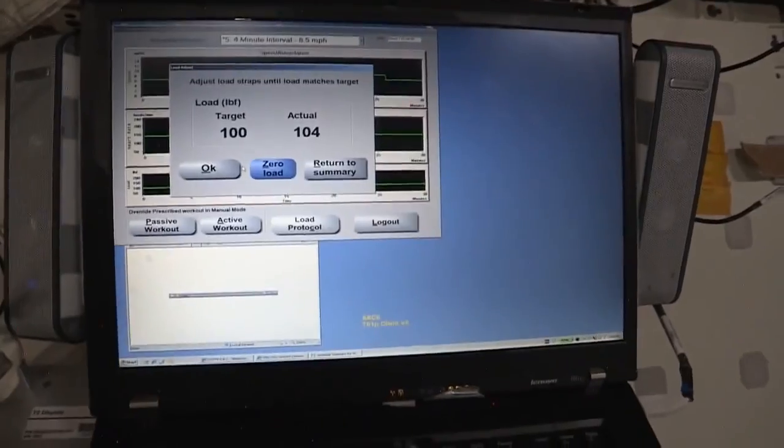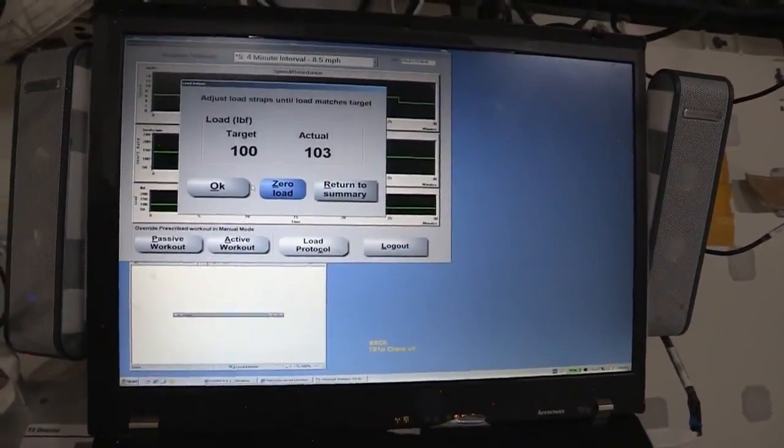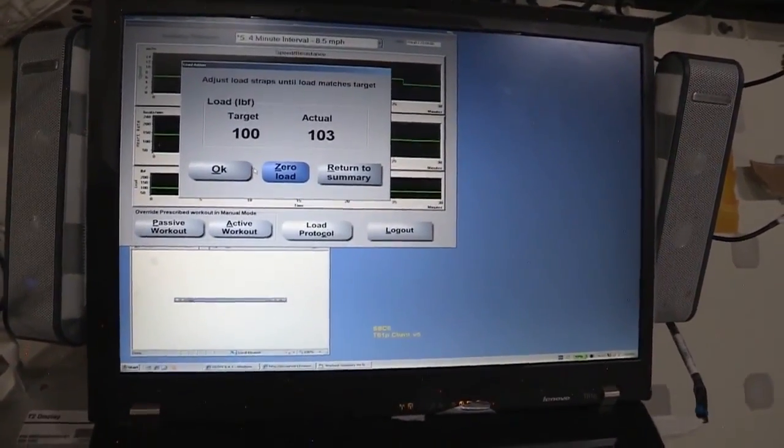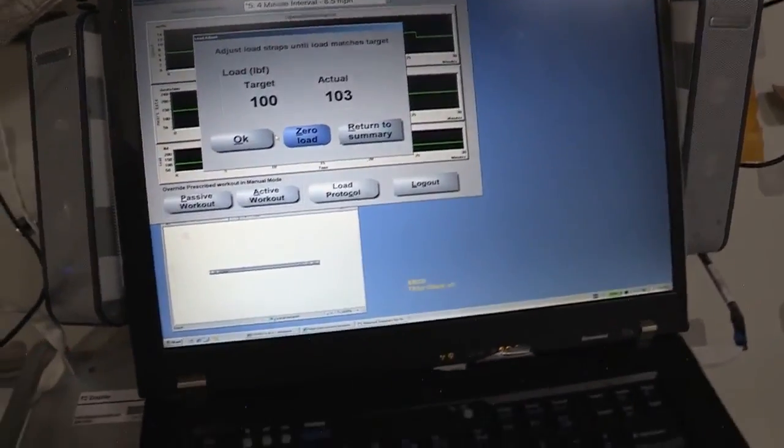You can see that there's a target load. The target that my trainers wanted me to reach was a 100-pound load. There are load cells in the treadmill, and that's how it's determining the load. You can see with the four hooks that I put on, it's pretty close to what the target load is.